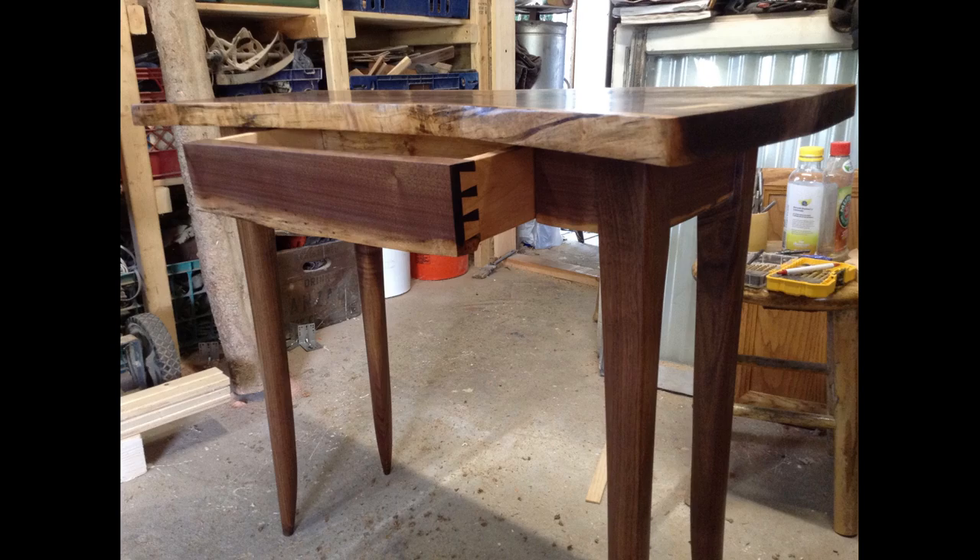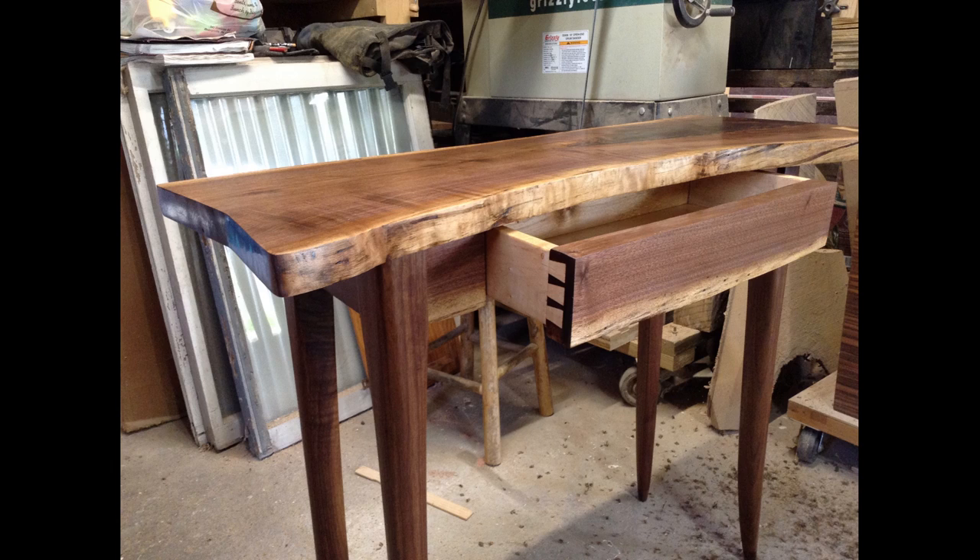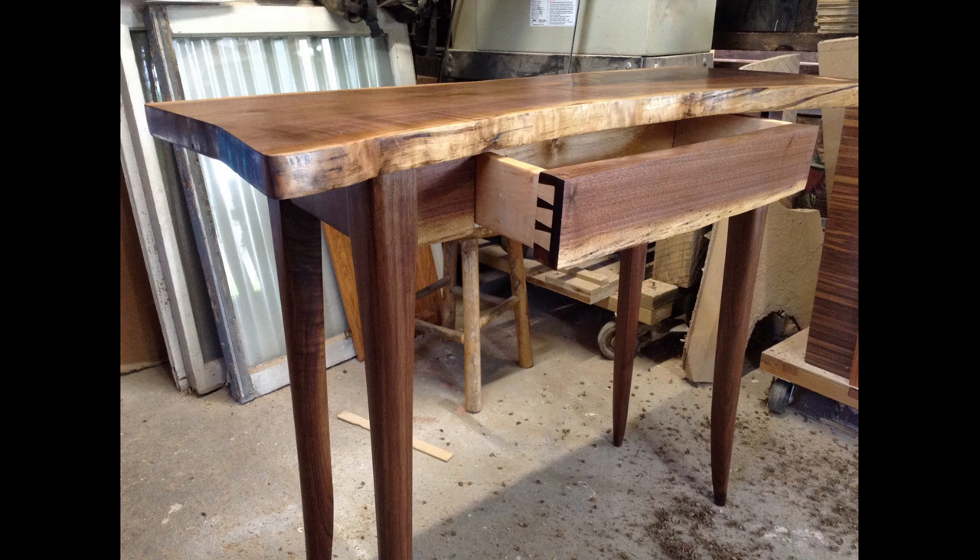And this is what the finished piece looks like. I was really happy with the finish — it came out a nice satin, borderline flat finish, which is what the customer wanted. They didn't want a high gloss, and it's completely smooth, beautiful, and clear.